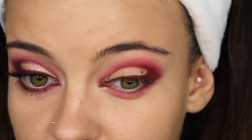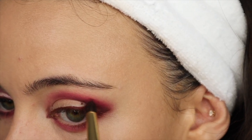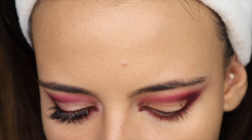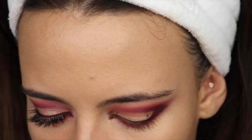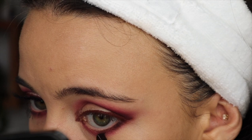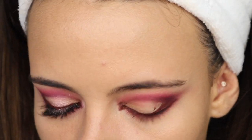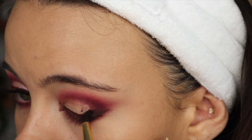I also grabbed a few pinks from the Fun Size palette from Sugarpill — Level Up, the middle one — and I placed that in there. Now to deepen it up, I'm going to incorporate a little black shadow. I'm using Bonnie from the Gemini palette, but you can use anything — it was just the closest palette with a black in it. I kind of deepen up the outer corner; this will tone it down as well because right now the two eyes look very different from each other. I added it in the general area right on the outer portion of the lashes.